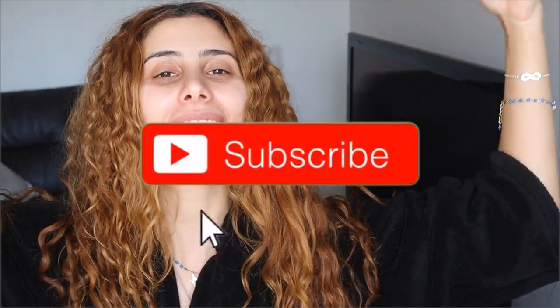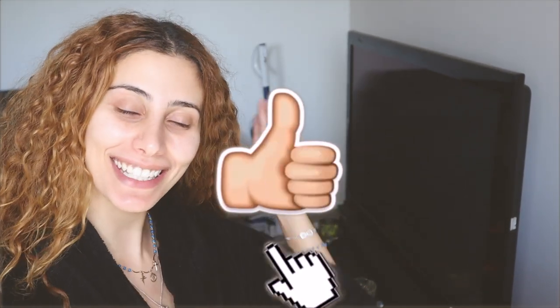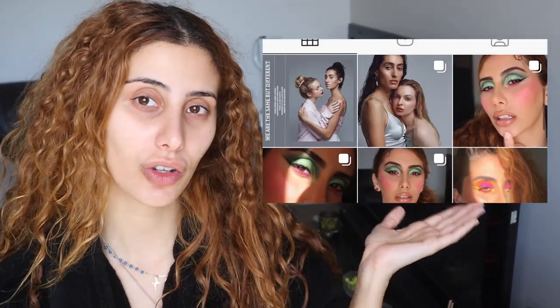Welcome back everyone, it's Jess here. If you don't know me, I'm a professional makeup artist. I also do gym workout stuff on my Instagram — if you don't follow me there, you should totally follow me.